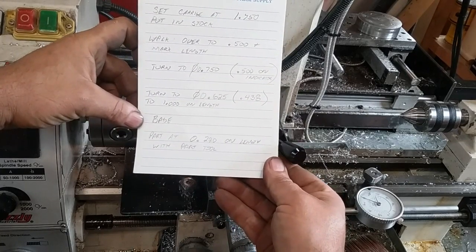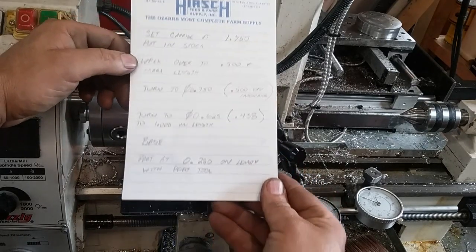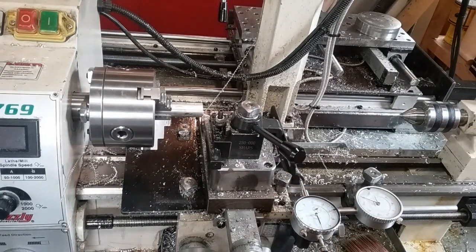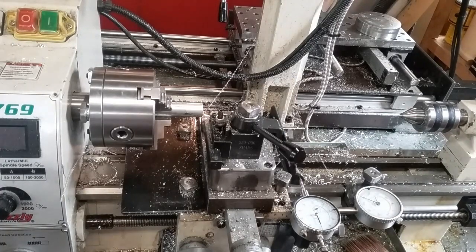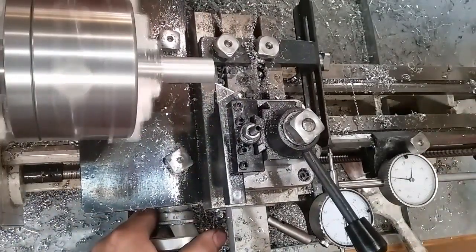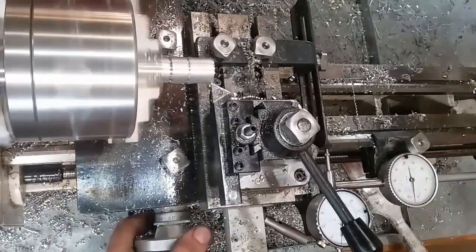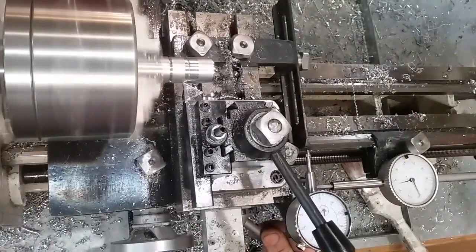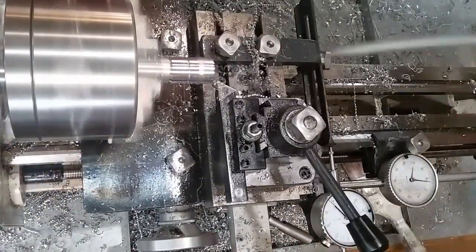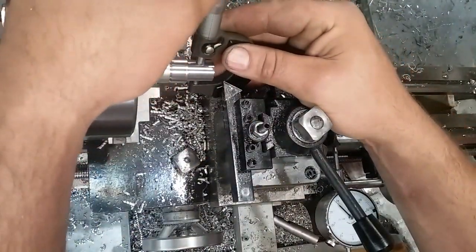We'll run probably one part, probably in supersonic speed here, and go from there. I'm going to reposition the camera so that you're looking pretty much straight down from the top, because the camera is terribly in my way.